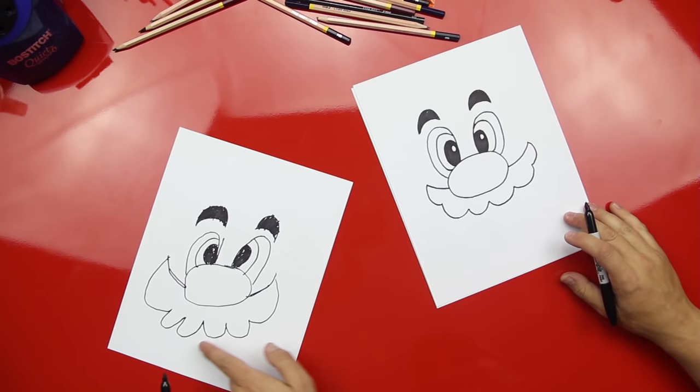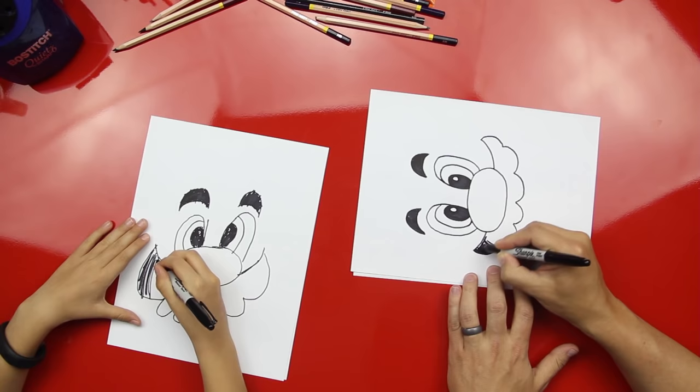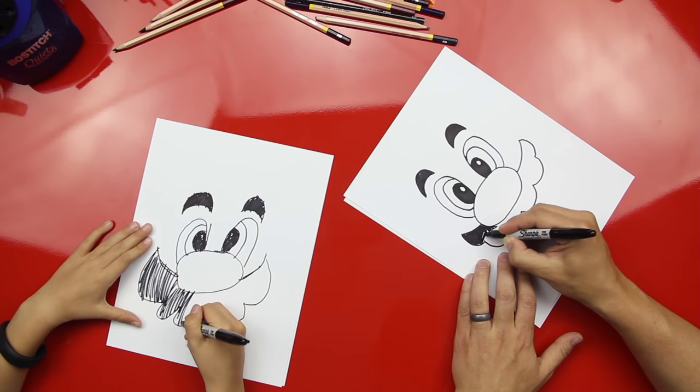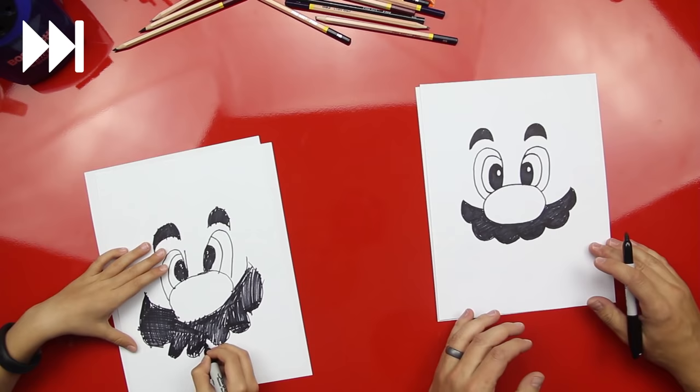Three bumps — that is one awesome mustache! Now let's color this in. We'll speed this part up for the kids at home so they don't have to watch us color his whole mustache. That's gonna take a little while. Good job, dude — look at that, he's got his famous Mario mustache!